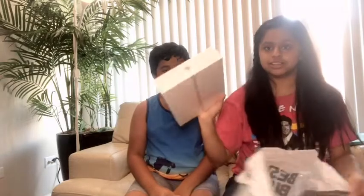So this iPad is really new and it's going to be great. Here it is, and now we're going to open it.